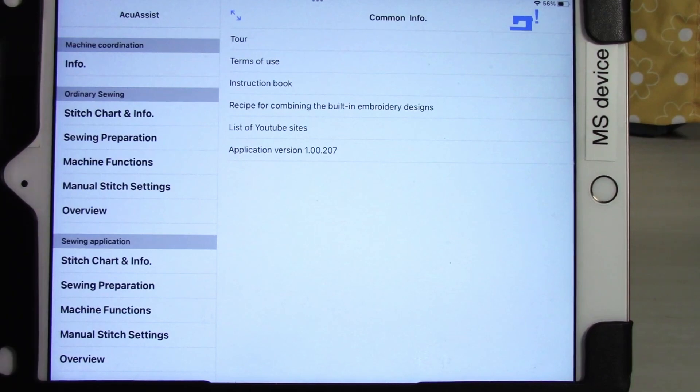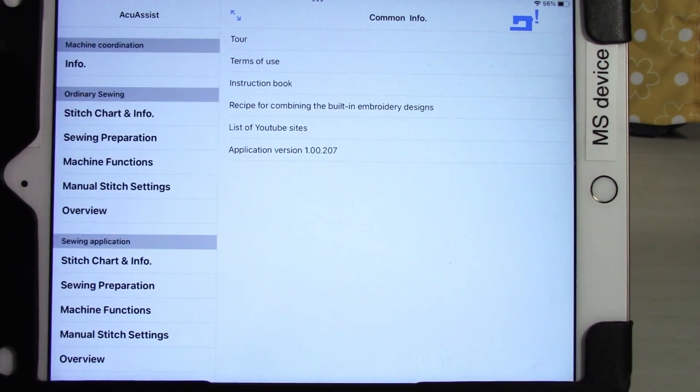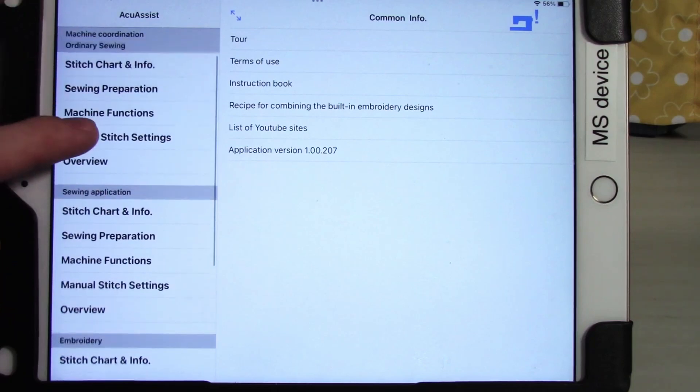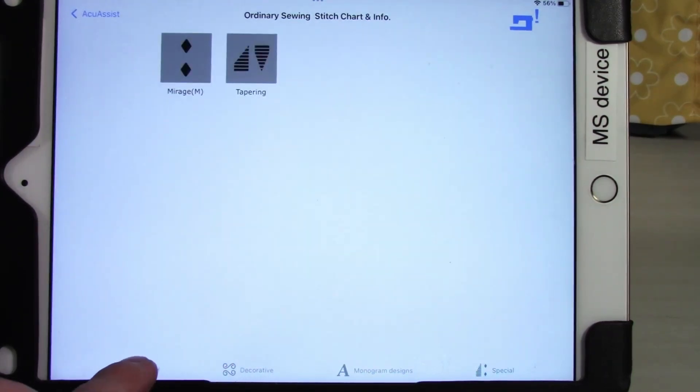Coming back into the app, each one of these sections has the same basic categories. Ordinary sewing, sewing application, and embroidery all have stitch chart and info, sewing preparation, machine functions, manual stitch settings, and overview. Stitch chart and info will pull up all the stitches available — or in the case of embroidery, all the embroideries available — and provides a little interactive guide on the stitches, with optional tabs at the bottom giving access to more information within the section across different stitch types.